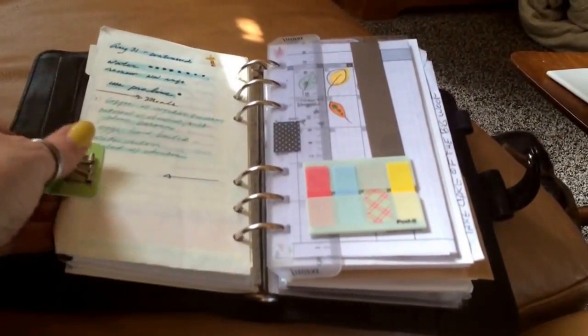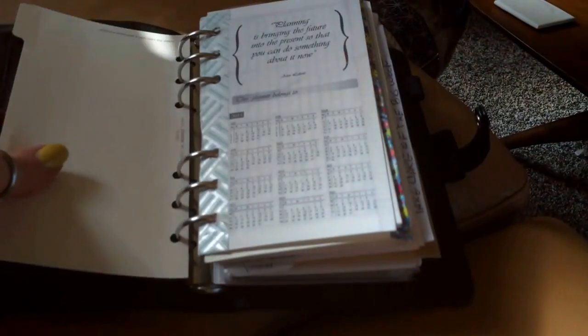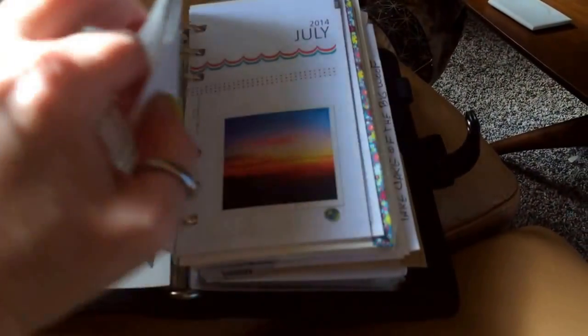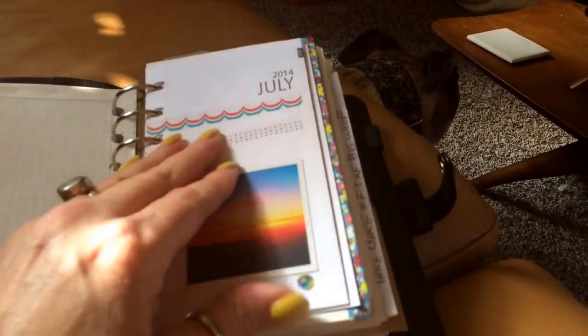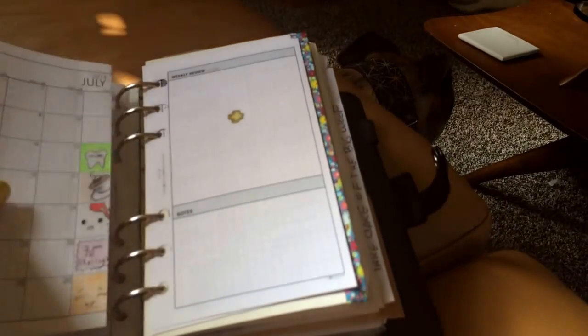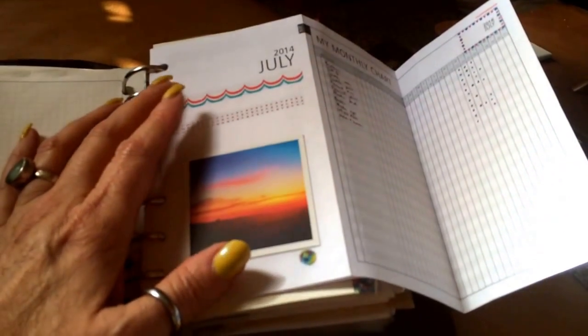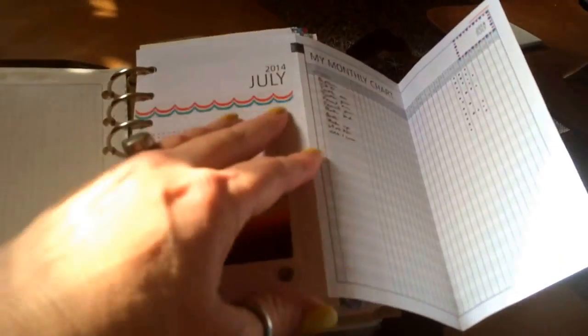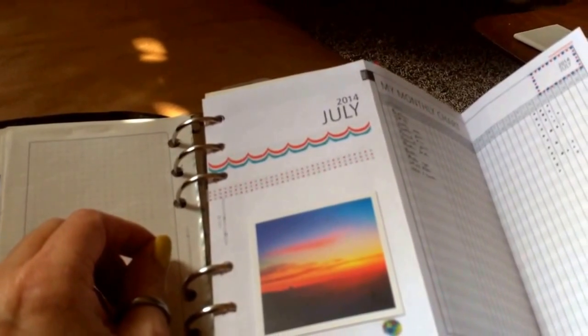I have the three-year planner and I have July left over — I want to do a quick flip because I do need to archive these. One of the things I really like about the monthly inserts in particular is there's a blank space, and without any pictures or art it's a very clean design. I like the font a lot, and when it's folded it just looks really clean.